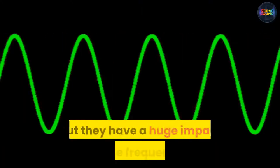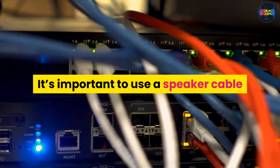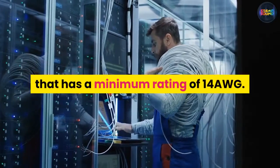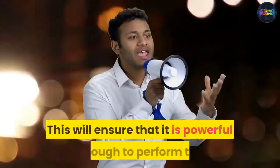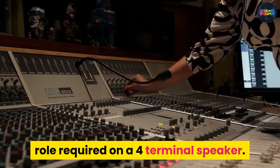Cables are often overlooked but they have a huge impact on the frequencies that are produced by speakers. It's important to use a speaker cable that has a minimum rating of 14 AWG. This will ensure that it is powerful enough to perform the role required on a four terminal speaker.